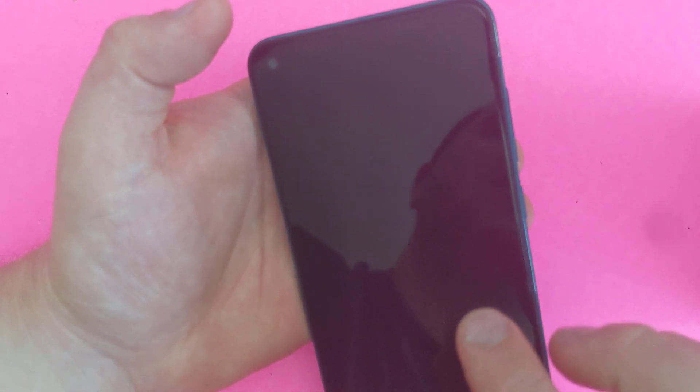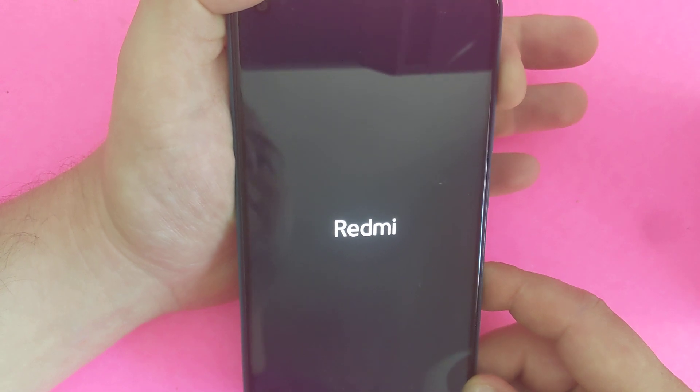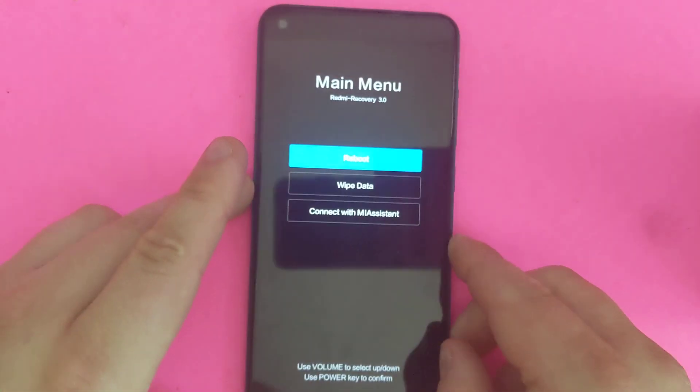And then as soon as you see the screen comes on, you need to release power and keep holding volume up. Once you see Redmi comes up, now you can release power. Just keep holding volume up until you get to the main recovery screen.